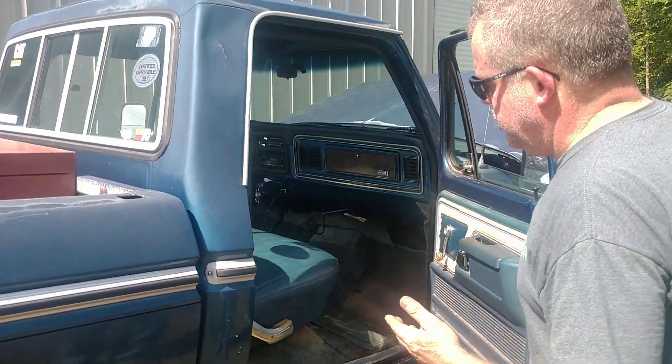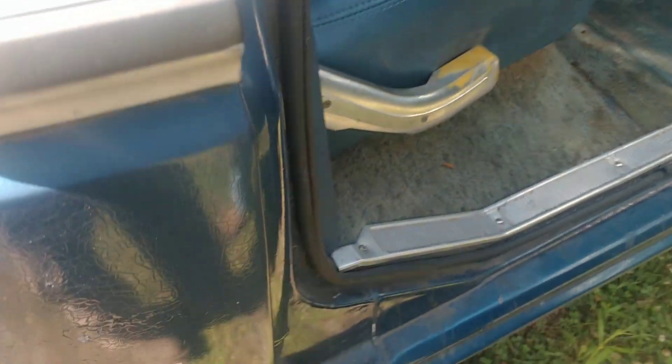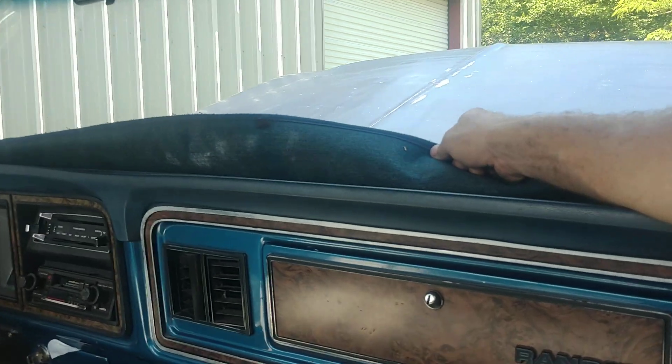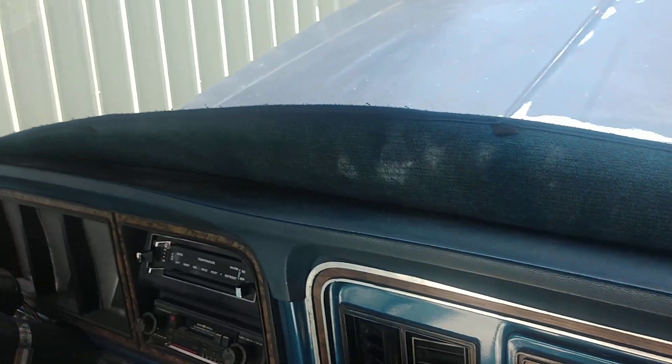On this side, again, no rust — no cab rust here. There are fancy door panels, the door works, and we also have a padded dash in very good condition. This vehicle sits in the garage now; we don't leave it sitting out for obvious reasons.